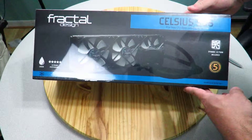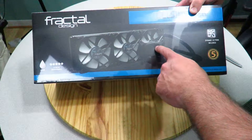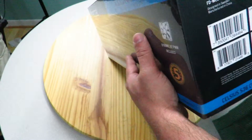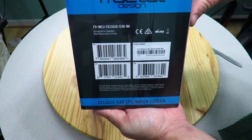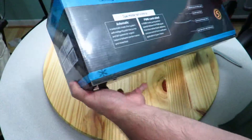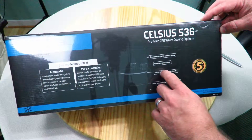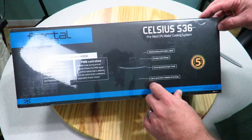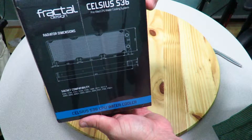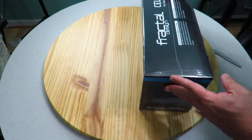Alright guys, here she is — the Fractal Design Celsius S36 360 millimeter liquid cooling unit. You can see the three-fan design for the 360 millimeter, the radiator, and the pump itself. On the side we can see the UPC: FDWCU Celsius S36 BK model number. Features include dual mode fan control, automatic PWM controlled sleeve tubing with hidden cables, durable metal fittings, sound dampening layer inside, and latest generation cold plate technology. We can also see the radiator dimensions and socket compatibility. Let's go ahead and open her up.